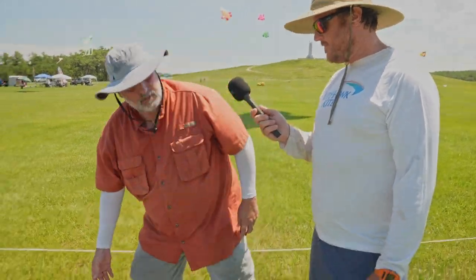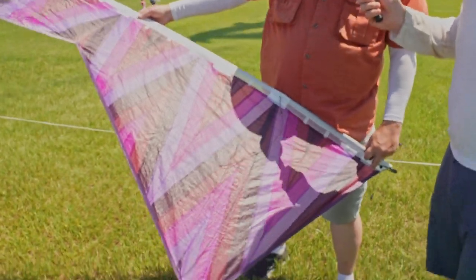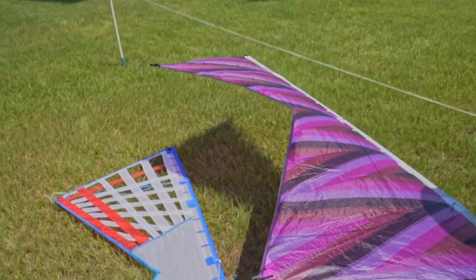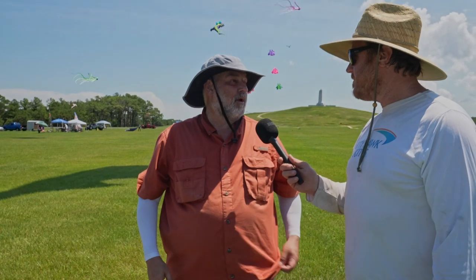Back in the late 80s, early 90s, Joe Hadziki, who founded the Revolution Company, invented and patented what they call the Revolution Wing. It is a four-line kite — a bowtie shape — and it catches the wind and allows you to have four-axis control. You can hover the kite. It's literally like the quad of the kite world, or a helicopter of the plane world. So it allows you ultimate control, and it's very addictive.